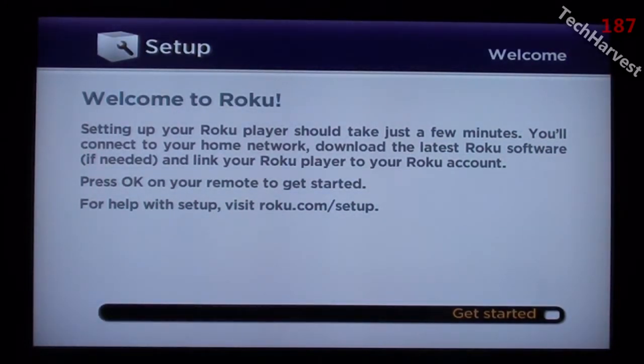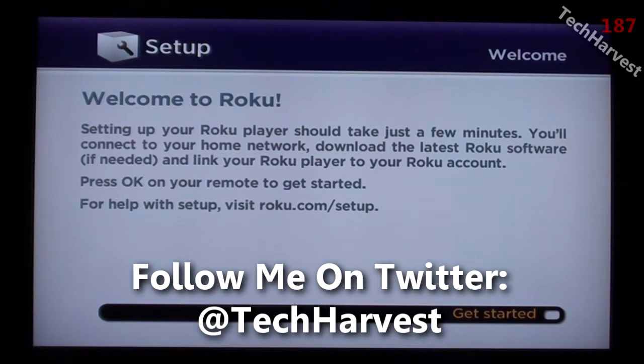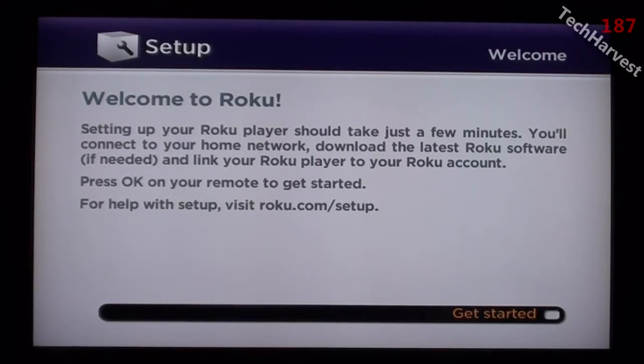You'll connect to your home network, download the latest Roku software if needed, and link your Roku player to your Roku account. Press OK on your remote to get started. For help with setup, visit roku.com/setup. So we're going to press OK on the remote here.